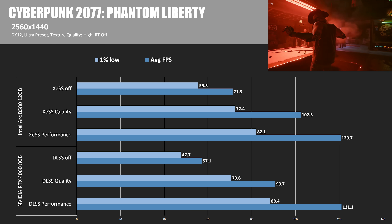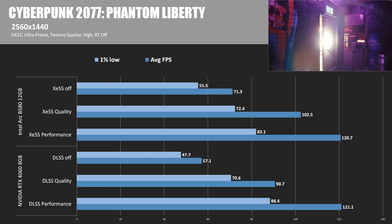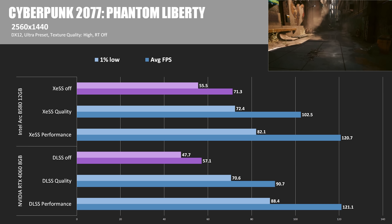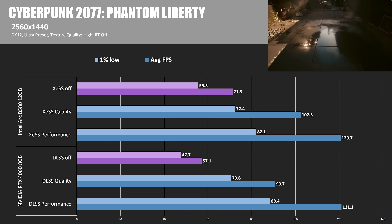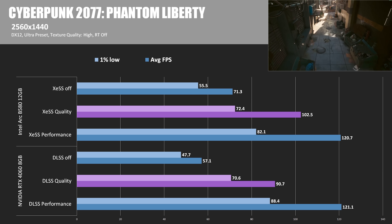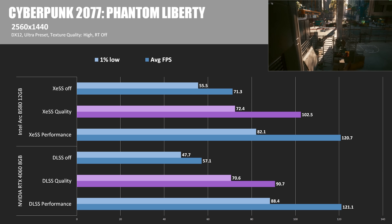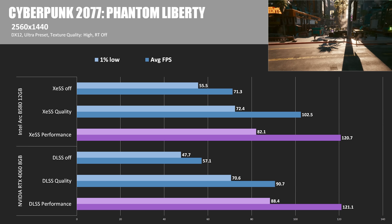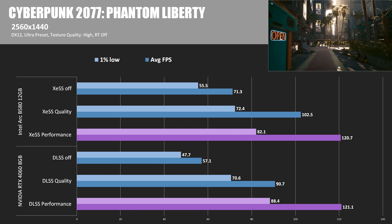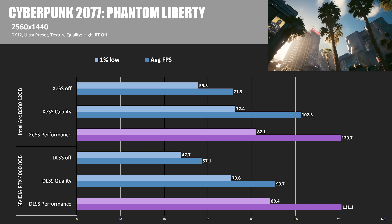Our next game is Cyberpunk 2077, again tested three ways at 1440: no DLSS or XESS, quality mode, and performance mode. Without super sampling, the B580 hit 71.3 FPS, about 24.9% faster than the 4060. It maintained the lead with DLSS and XESS quality mode turned on, hitting 102.5 average FPS, staying about 13% ahead of the NVIDIA card. In performance mode, the cards are pretty much neck and neck at about 121 average FPS, although the 4060 is giving slightly more consistent frame times with 1% lows at 88.4 FPS.